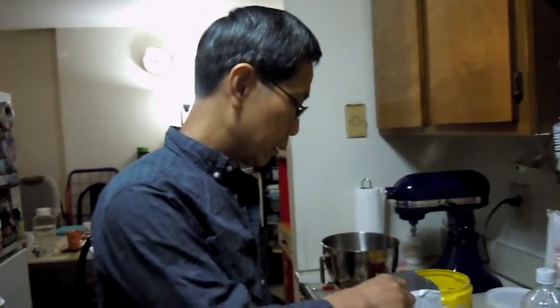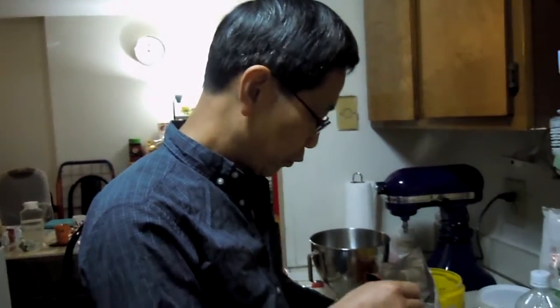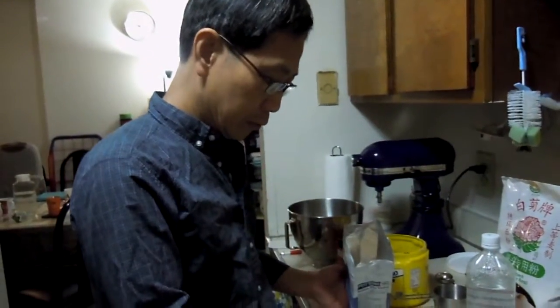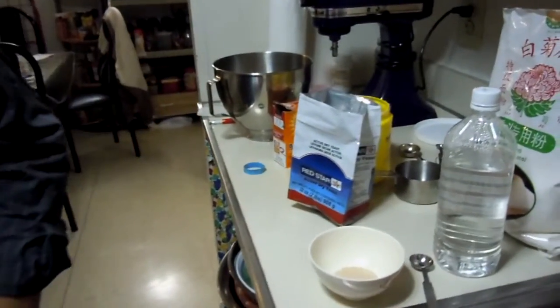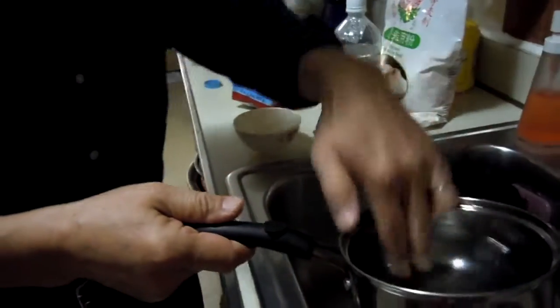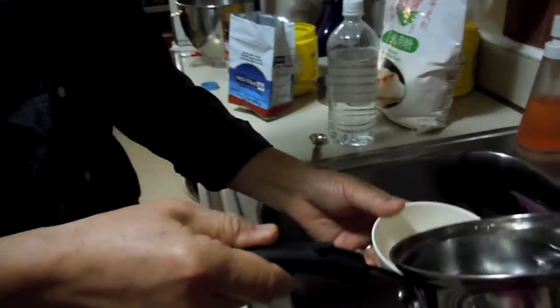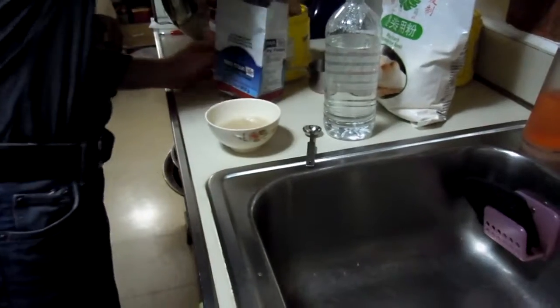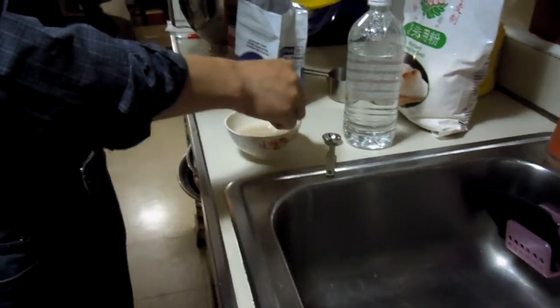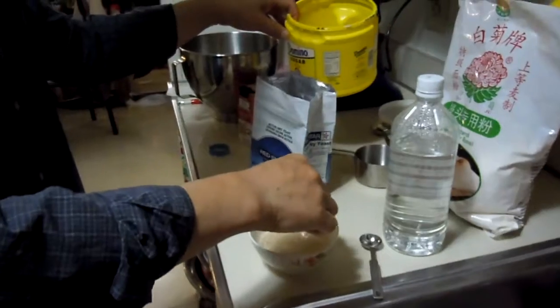Today I'm making the steam porcupine bun and the steam picky bun. From the beginning, I'm going to take the bun dough first. One teaspoon of dried yeast. Put a little bit of warm water — make sure this is warm, don't be hot. One piece of white sugar to let the yeast rise more nicely.